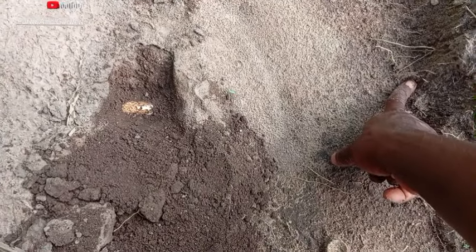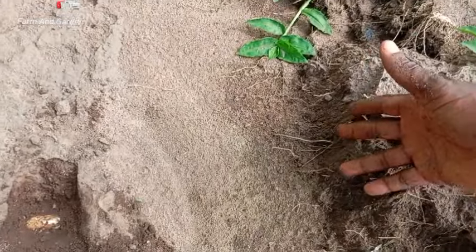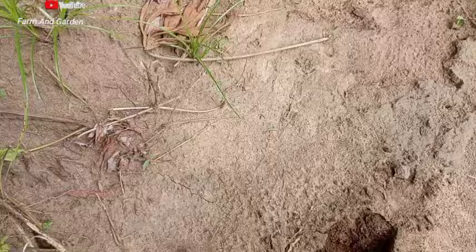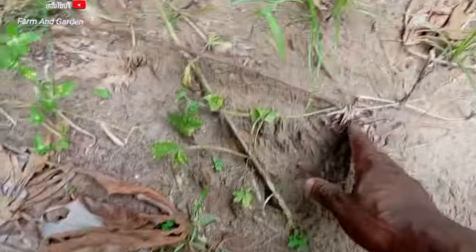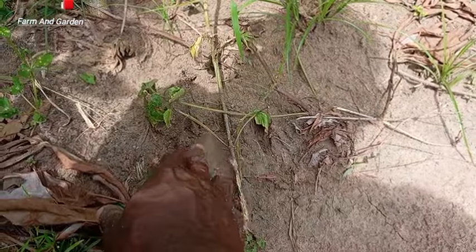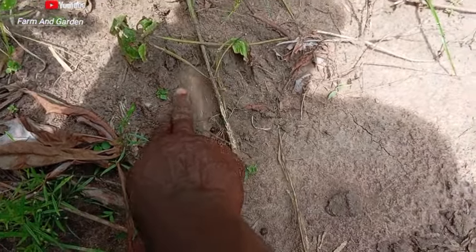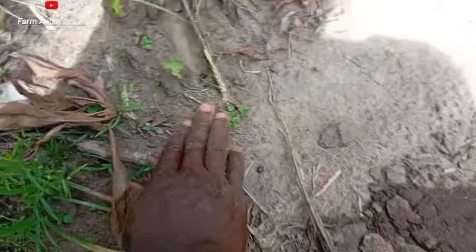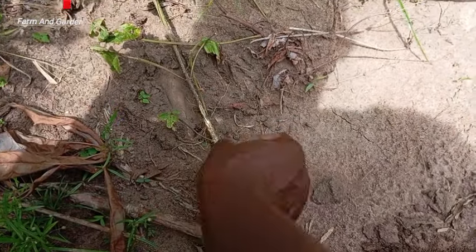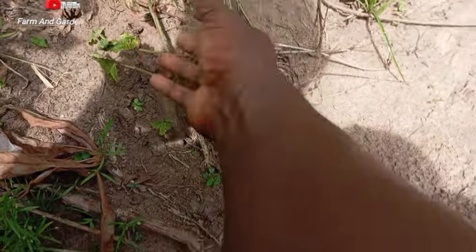I believe it will reach here. Here is about 1, 2, 3 — more than 3 feet, let me call it 3 feet or more. And it will enter here. There is another one coming out here. This one I'm pointing at now is a cassava tuber — you can see the cassava here, it's a cassava stem. It may even come out from here. Once you uproot it, you get about 5 to 15 or more cassava tubers from it.